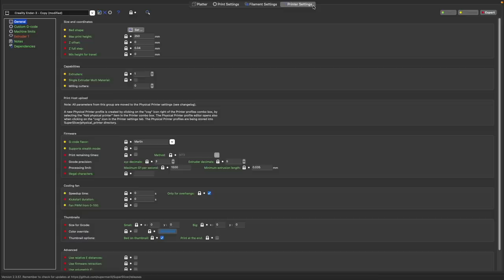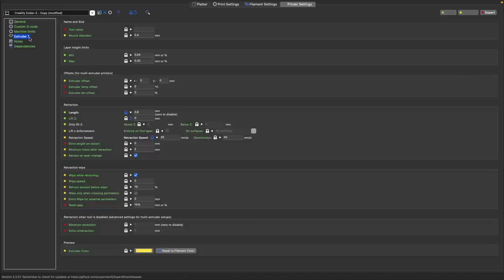In Prusa Slicer or Super Slicer, this is found under Printer Settings and Extruder. Under Retraction, there is an option to Lift Z with the default value set to zero. Adding a value there will enable Z-hopping.